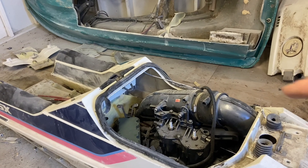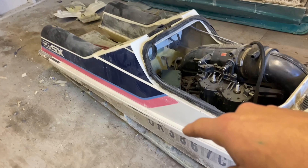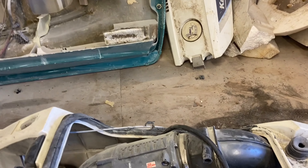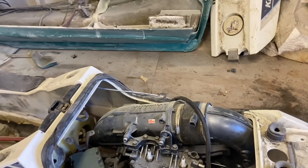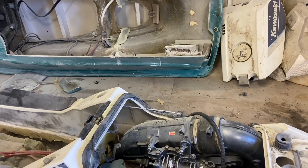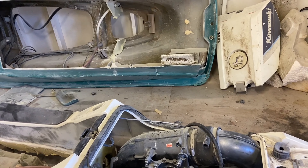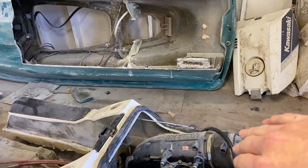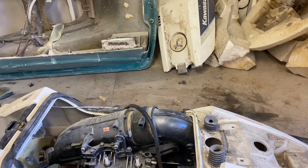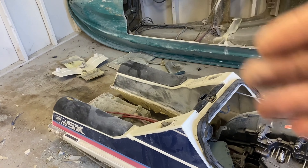So as you guys saw in the last video, we kind of mocked up the whole ski. We have the 300SX top with the Wave Blaster 2 bottom with the motor on there. And as you can see, this exhaust is just not going to fit, so I think our first step is going to be to remove that. I think we're going to be using a combination of a 701 exhaust system with the 650 stock exhaust system, and hopefully that will run it up through there and then out the front. And I think we can go through here and then run a rear exhaust. So that's the plan for now.